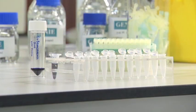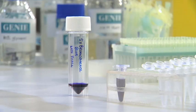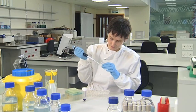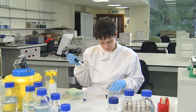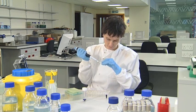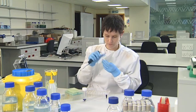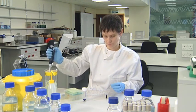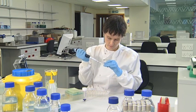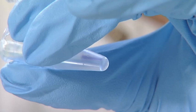Before loading nucleic acids into the wells of a gel, you need to add coloured loading buffer to the samples. Different coloured dyes can be used, but one that's commonly used for this purpose is bromophenol blue. The loading buffer is made up of dye and a glycerol or phycol solution. The dye colour helps to visualise the loading of the samples into the wells and helps to keep track of the migrating samples. The glycerol or phycol makes the samples heavy so they sink to the bottoms of the wells.